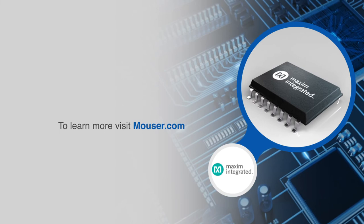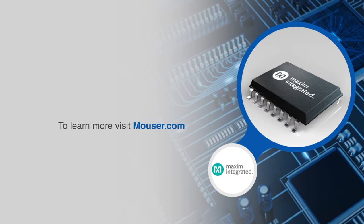For more information on Maxim Integrated's MAX 22530 self-powered isolated ADCs, visit mauser.com.